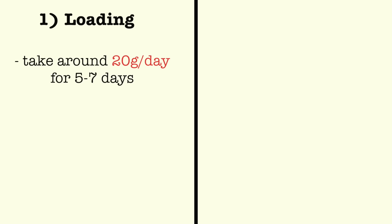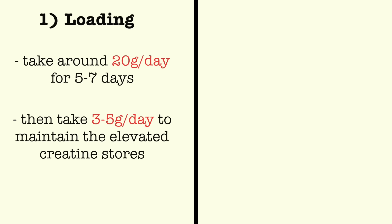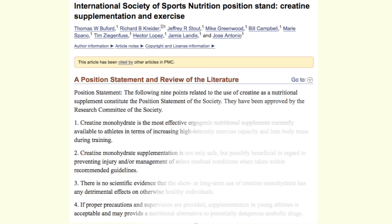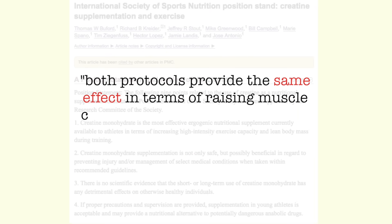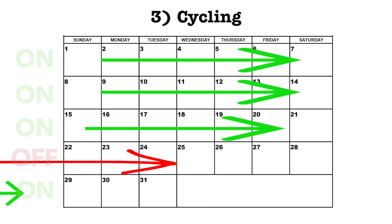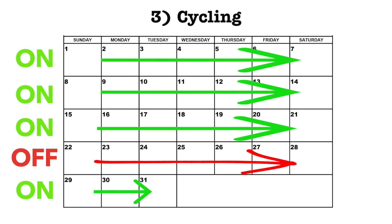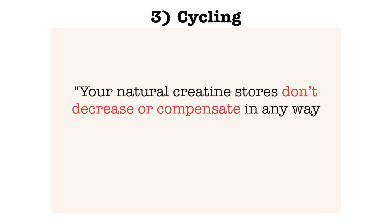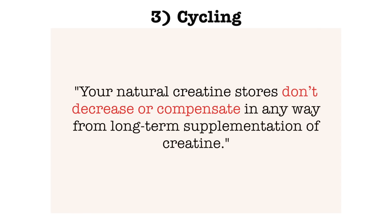There are three protocols for taking creatine. First, you can load creatine by taking around 20 grams per day for 5-7 days and then ingest 3-5 grams a day after that to maintain elevated creatine stores. Or second, you can take 3-5 grams of creatine every day right from the start, which will gradually increase your muscle creatine levels. Studies show that both protocols provide the same effect in terms of raising muscle creatine content, but the loading protocol does it faster, so it's up to you which one you choose. The third option is to cycle creatine by going on and off of it, which doesn't appear to be superior to the other methods, nor is it necessary since studies show that your natural creatine stores don't seem to decrease or compensate in any way by long-term supplementation.